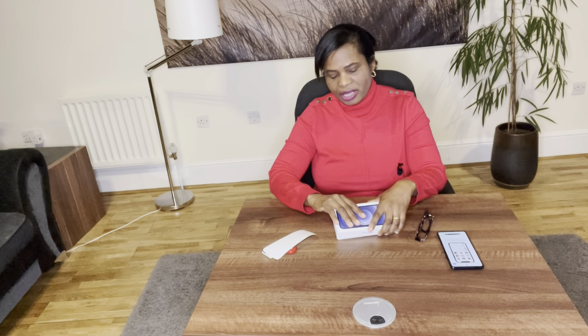They also come in different storage sizes. This one is 256GB. You can have it in 64GB which is the minimum, 128GB, or 256GB.